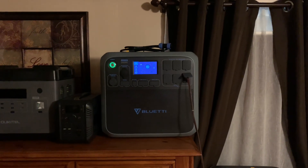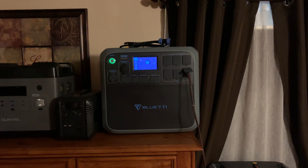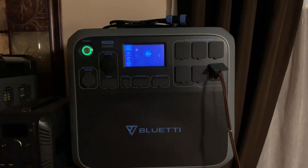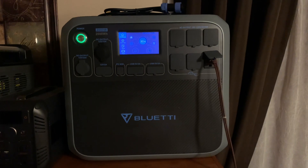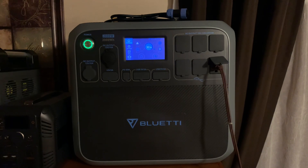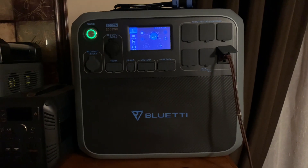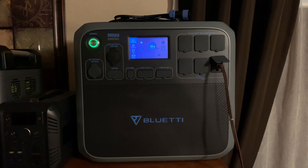Good morning YouTubers. I haven't made a video in five, six, seven days so I figured I'd give you a little update. I got my new Bluetti AC200P — brand new to my door for $1,270 and some change. Got her in yesterday, running her today just to give her a little test run. So far so good.